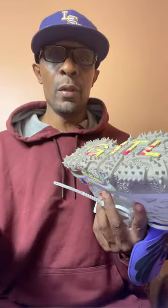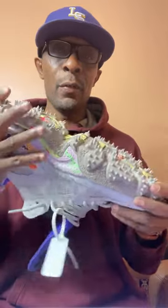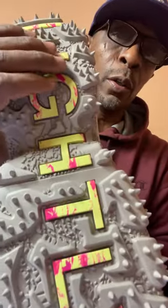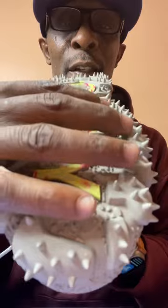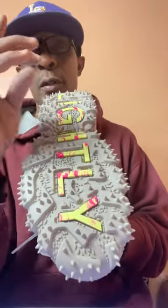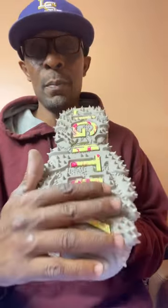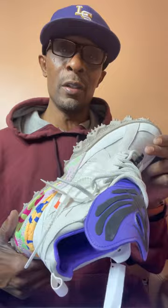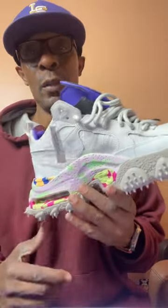I did try these on so I give them my approval as far as how they feel on my feet — something I never really do. I want to give you a close look at the spikes on the bottom. That's what a lot of people didn't like, the feel of them. But if you wear Air Max with that twirly bubble on the bottom, it's actually the same feeling. I don't own any Air Max with bubbles because I don't like the way they feel. This shoe was a commemoration, so I'm gonna stash it in the collection and see what happens with it.